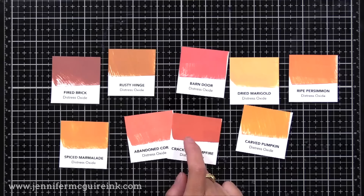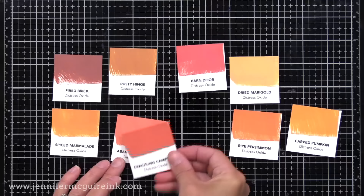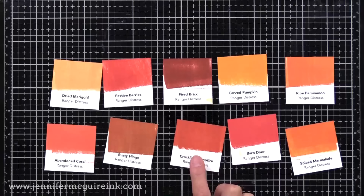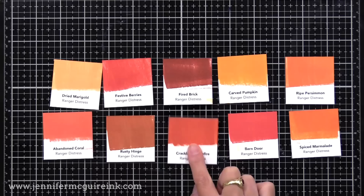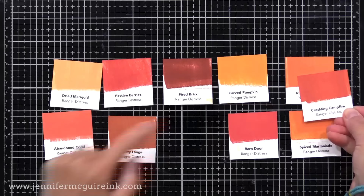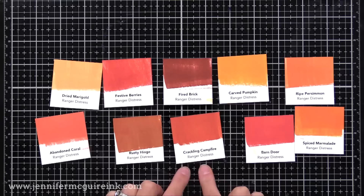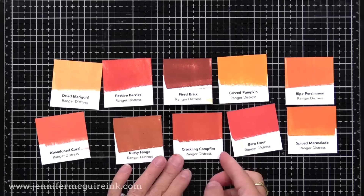This is a beautiful color that would be great for a pop of color on a card with soft blues, soft greens, or even a yellow. Looking at the color swatches for the traditional Distress Ink, Crackling Campfire is in the bottom center — it is a warmer coral color, warmer than Barn Door next to it. It goes nicely with Abandoned Coral, Ripe Persimmon, and Spiced Marmalade. If you're interested in making your own ink swatches, I have free downloads on my blog. You can make your own swatches for both Distress Ink and Oxide Inks.